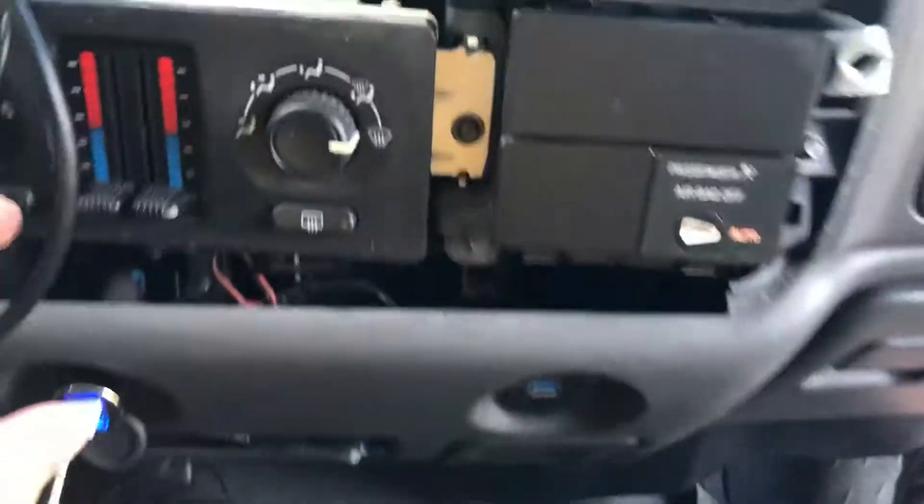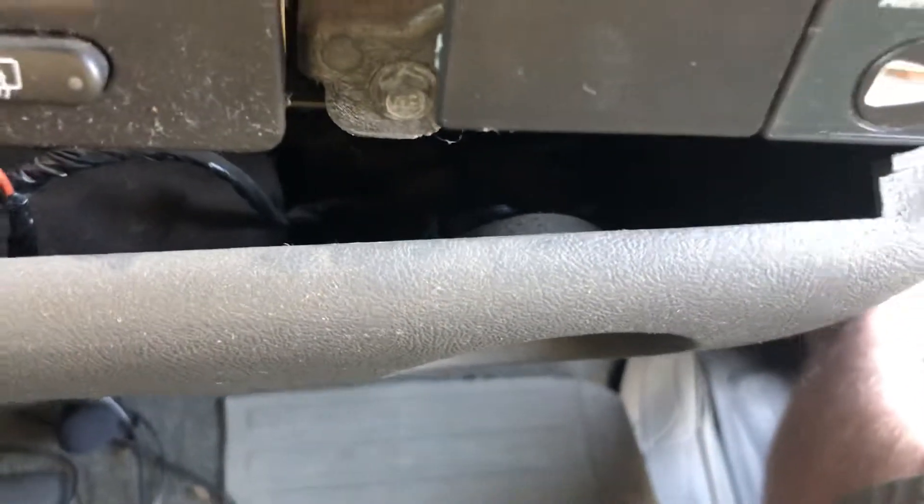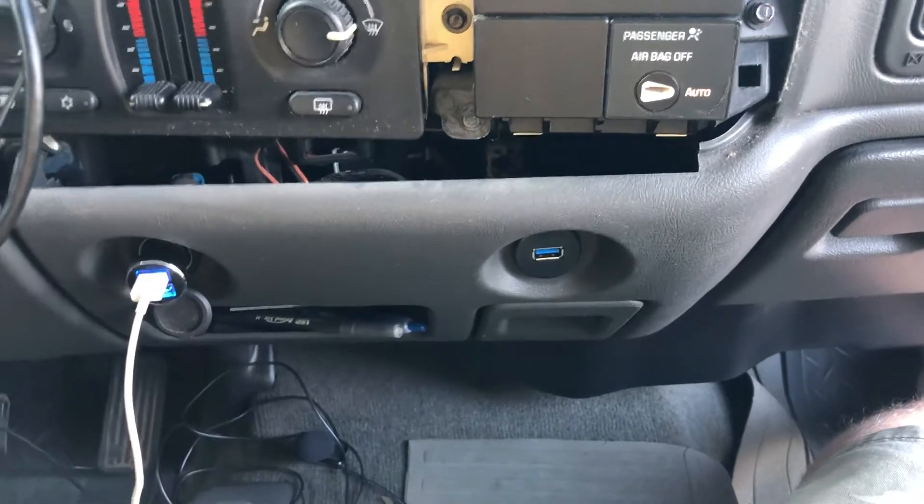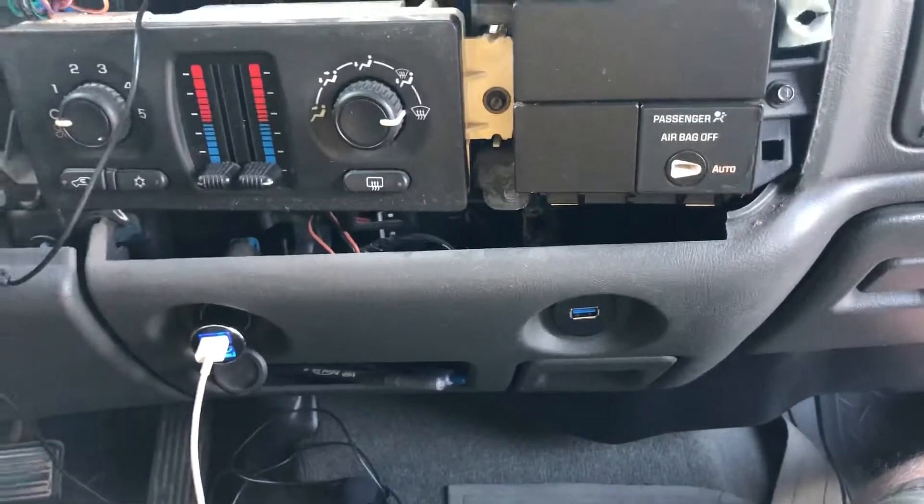Then you push the USB port in. It's hard to see in the video, but there's a nut on the back of it so it's threaded. You just push it through and tighten the nut up to hold it in place.